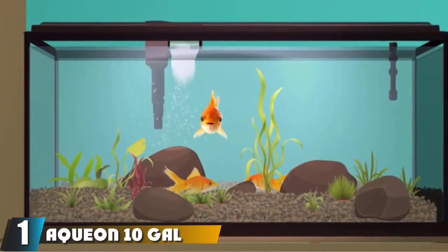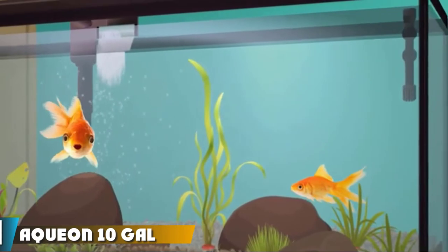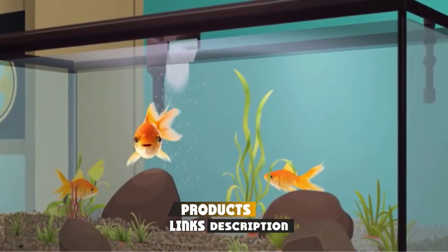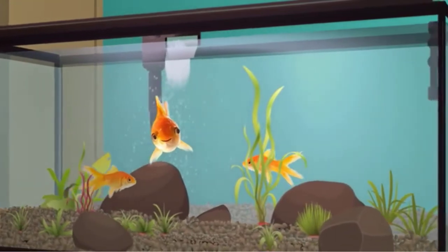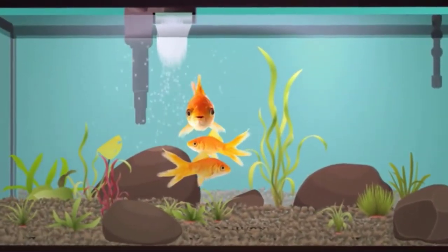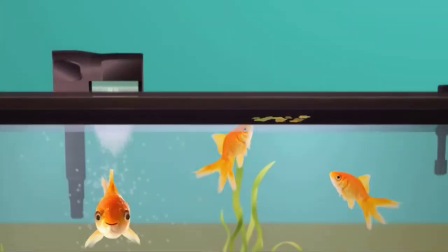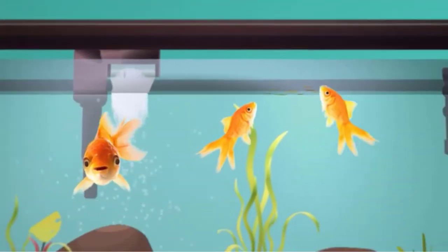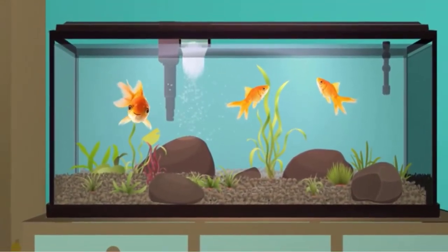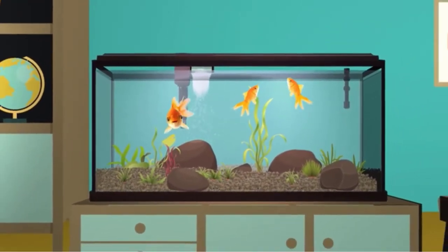At the first position of our list, we have the Aquian 10-gallon LED aquarium kit. The Aquian 10-gallon fish tank is an excellent aquarium starter tank. It is very easy to assemble and includes all the basic components, including fish food. It also includes a preset heater, which most aquarium kits do not. This Aquian aquarium is a standard rectangle-shaped glass aquarium kit, and these basic rectangular tanks are easier to maintain and clean.